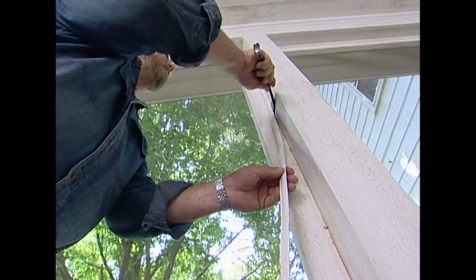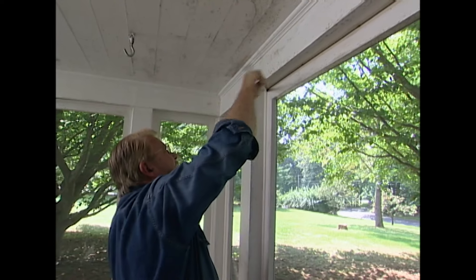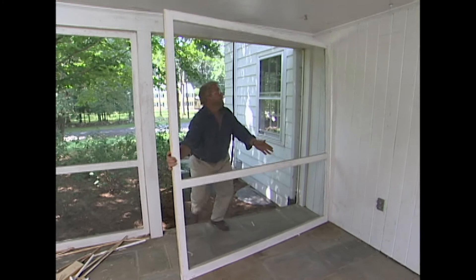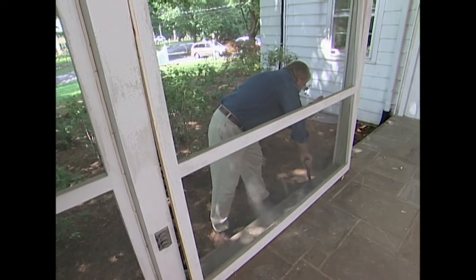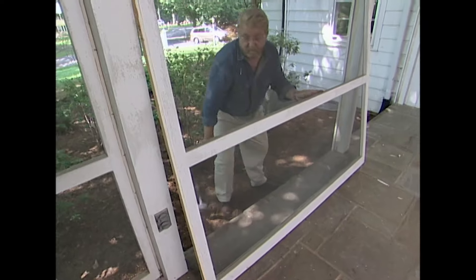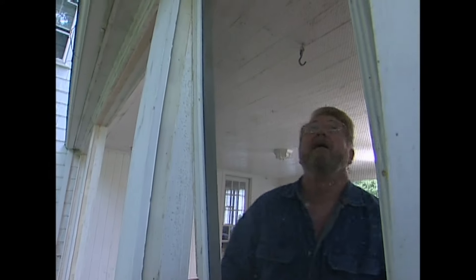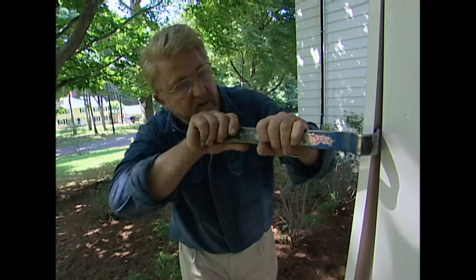I start my project by prying off the wood stops that are holding the screen panels in place. Once the inside stops are removed, a few taps with a mallet from the outside nudges the panels free, and then I can just lift them out. Since the porch construction is pretty straightforward — eight columns supporting the roof — about the only other demolition I have to do is to remove some trim from the posts.